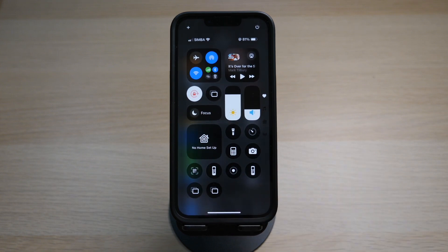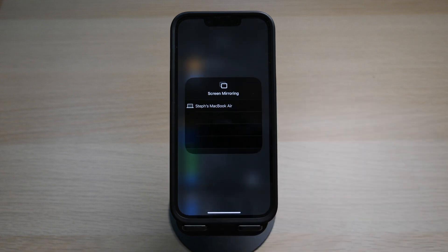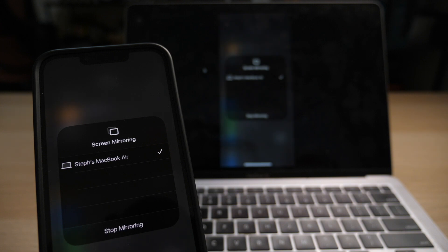Tap on it to bring it to the Control Center. Once the icon is in your Control Center, tap on it and your iPhone will search for any device that is compatible for screen mirroring. Here you can see my MacBook Air is available for screen mirroring. Tap on it to cast your iPhone to the MacBook Air.